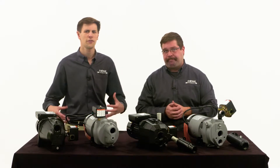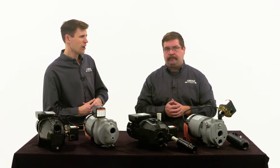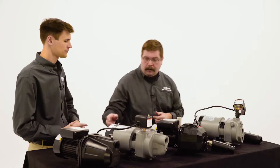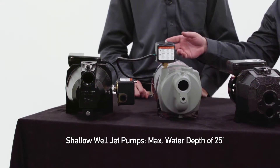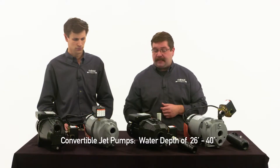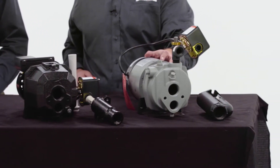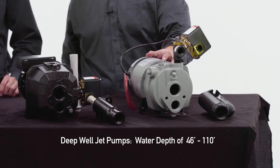So obviously the difference is in how deep the pump can pull from the water. What are the depths these pumps can actually pull from when comparing shallow, convertible, and deep well jet pumps? The shallow well can go to a depth of 25 feet. For depths of 26 to 40 feet you want to stick with the convertible. Anything deeper than that you want to go with the deep well.